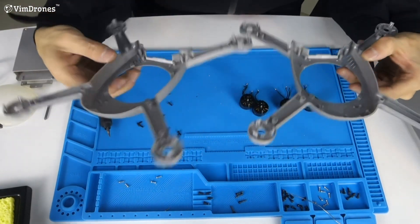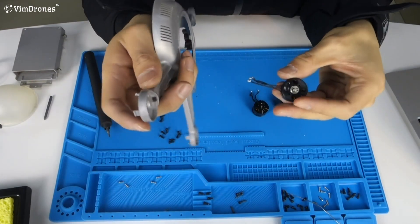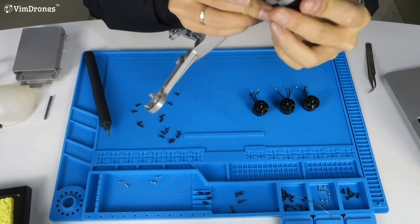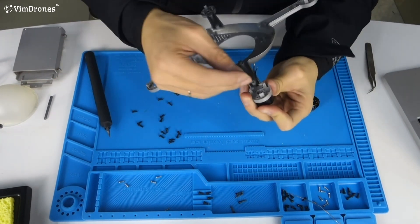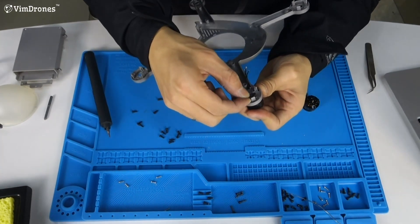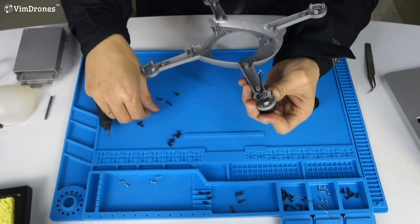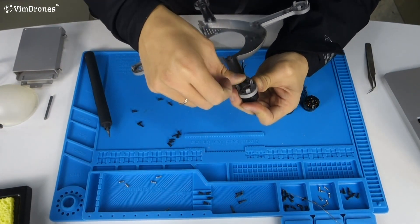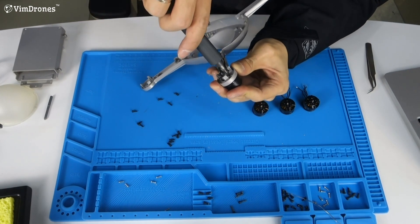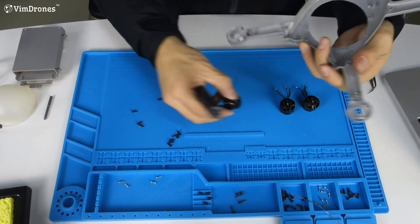Now we change to a new frame and install the motors onto the new frame. Put the cable inside the hole, and add the screws. Repeat this step with all the motors.